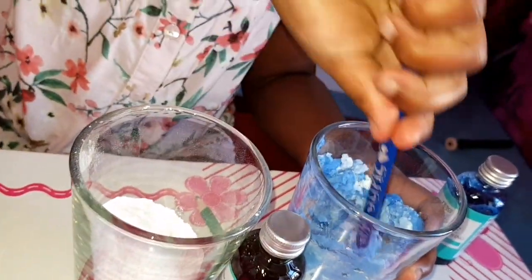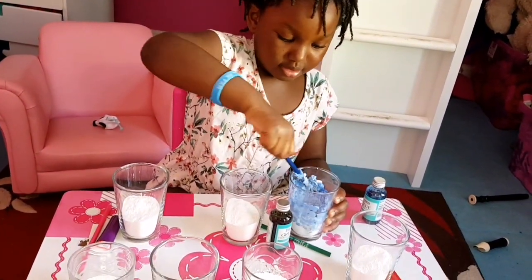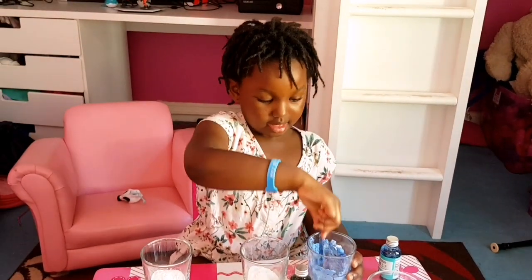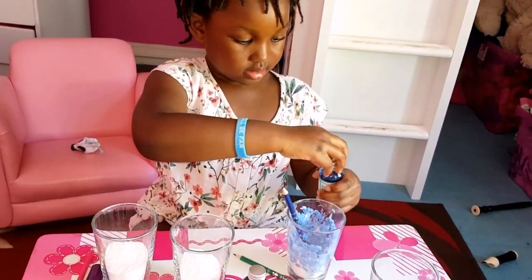Oh my god, now I'm getting my crayons all dirty! But the good thing is it's easy to clean off. Go on then, add a little bit more — just a tiny bit.